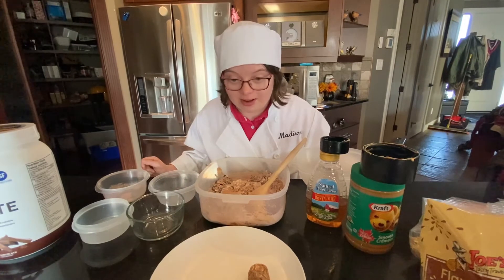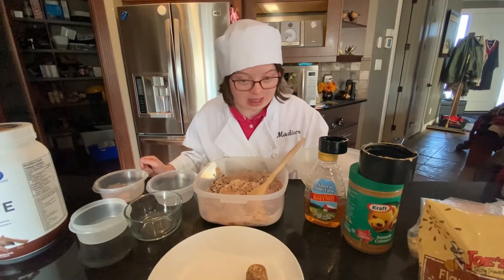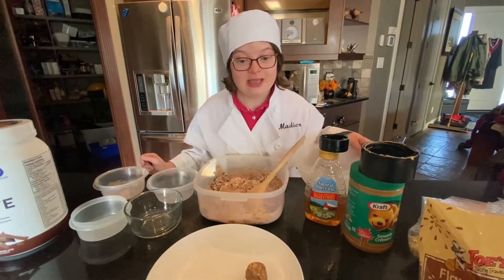If you are playing sports, these will give you an energy boost. I make these for my brother to take to golf tournaments during the summer. Enjoy.